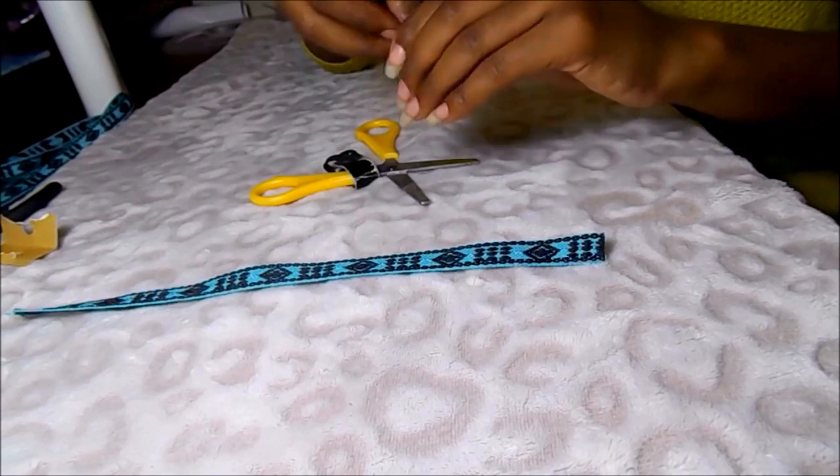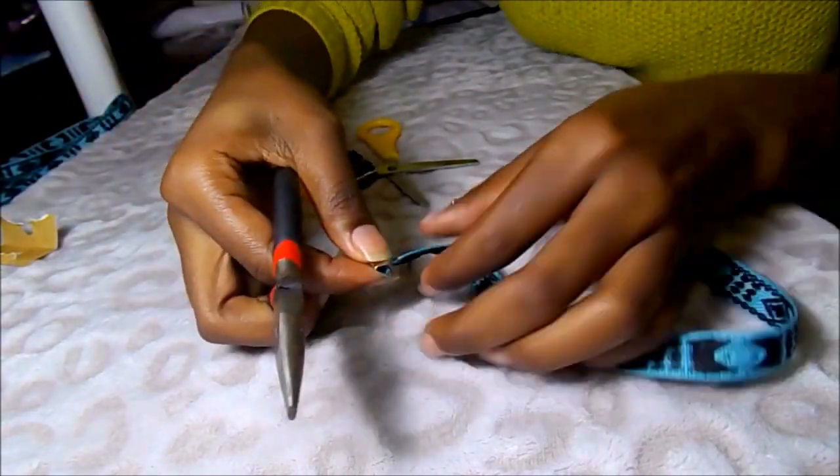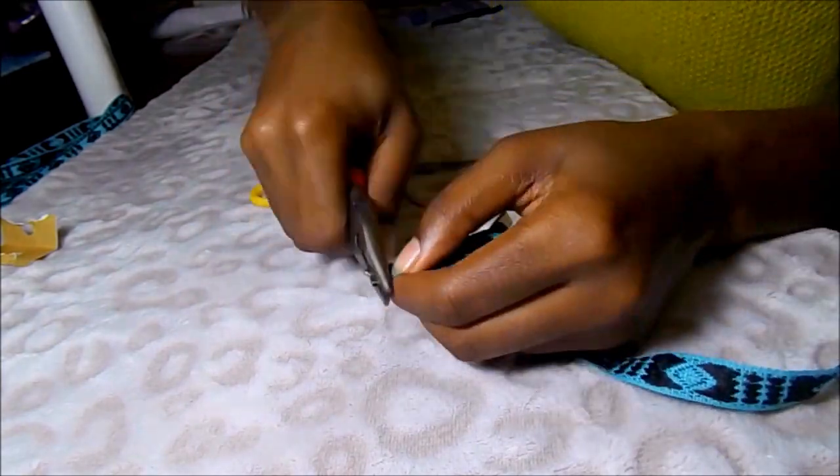First, you're going to want to measure your fabric trim around your neck to see how tight or loose you want it, and then cut it according to how much you measured around your neck.